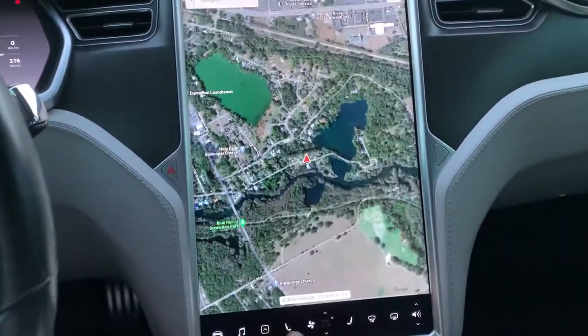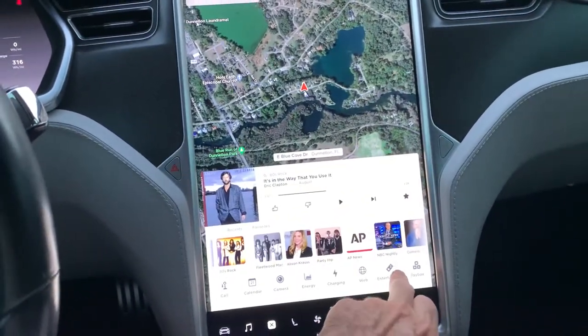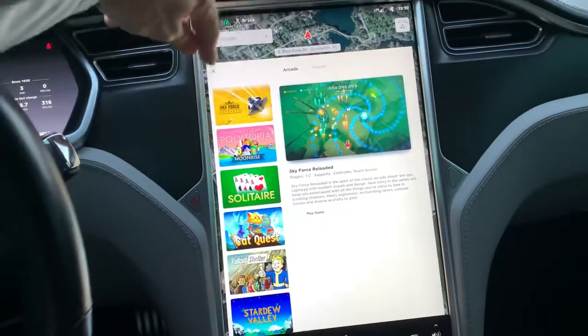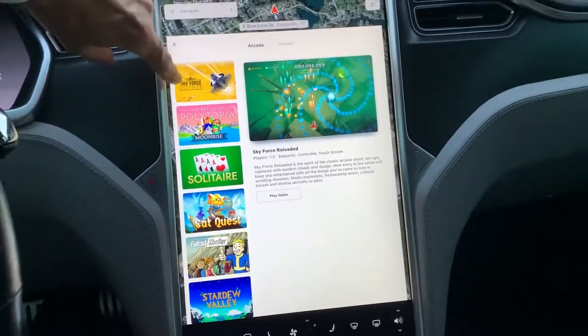With the Tesla Model S and its 17-inch vertical screen, I actually like the vertical orientation. My neighbor has a Model Y and it's horizontal — Skyforce actually looks better on this vertical type of screen. That's one of the latest games.